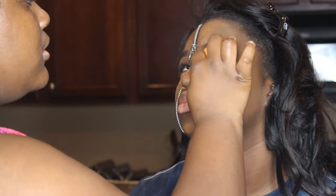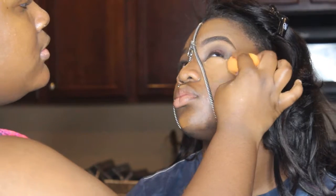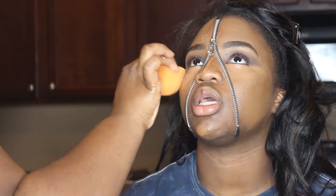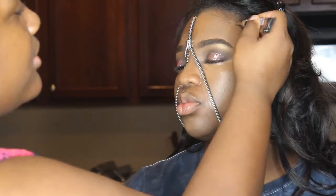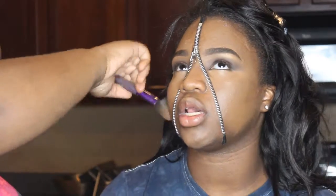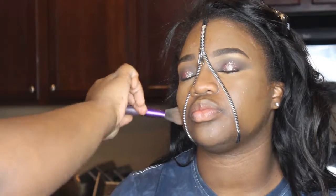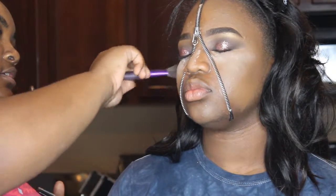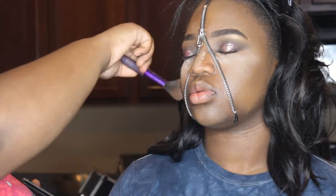I'm putting it under both eyes and blending it out with a Real Techniques sponge. Now, I'm taking the color Espresso in the LA Girl concealer and using that as a contour, blending it out with a brush. Now, I'm setting her under eyes with my Air Spun Powder and setting her contour with my Black Radiance Contour Palette — the medium to dark contour palette.